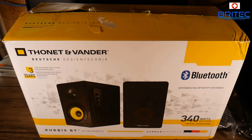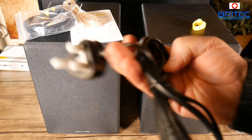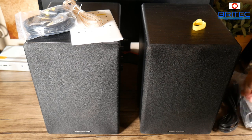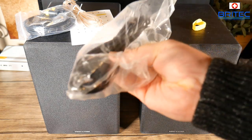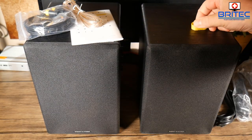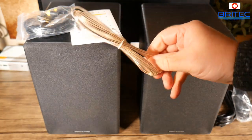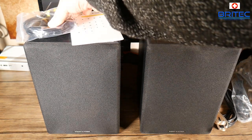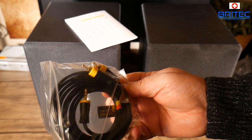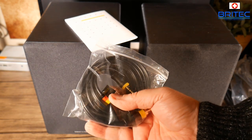These speakers are going to be great for your computer desk to blast your music. You're going to get a UK plug, and if you're in Europe you'll get a two-pin plug for European sockets. Also in this kit you can expect a cable tie with their logo on it, your speaker wire, and your RCA connectors, which are gold plated and double shielded.